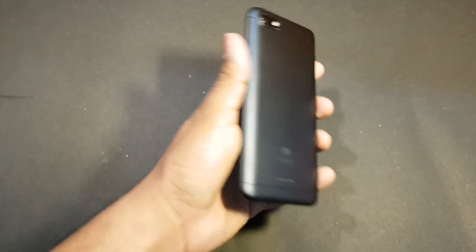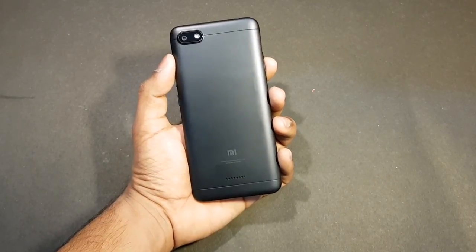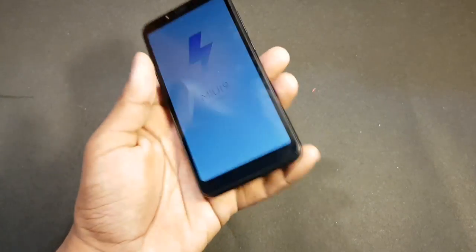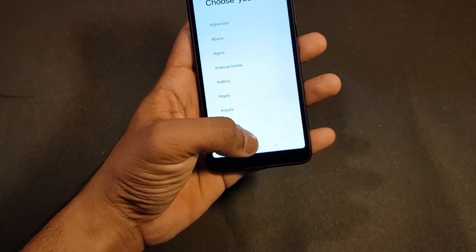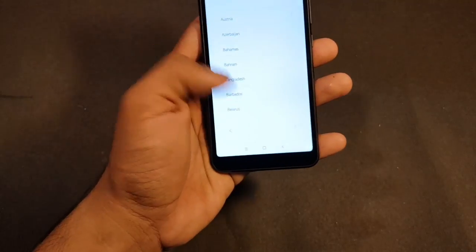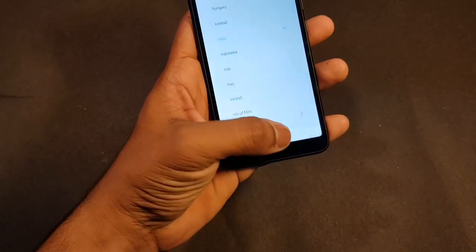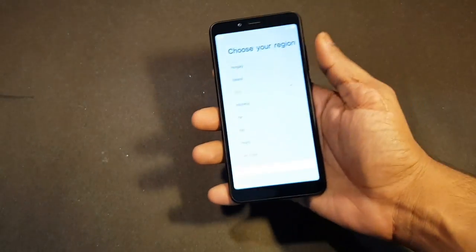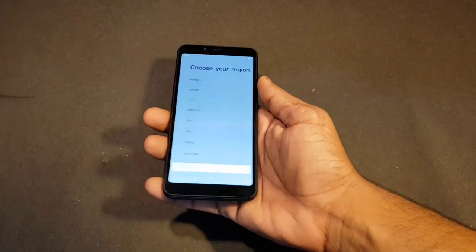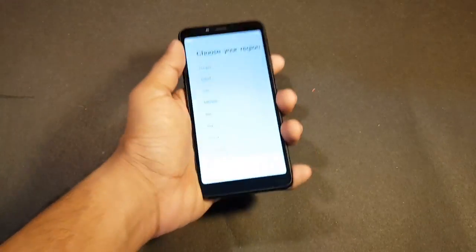So this is basically a spiritual successor to the Redmi 4A and the Redmi 5A. I have already unboxed the Redmi 4A on my channel, so if you're interested, hit the i button and you'll find a video. This feels really compact in the hand because it's 5.45 inches with the 18:9 aspect ratio. And given that it's plastic, it's actually very light.